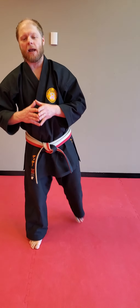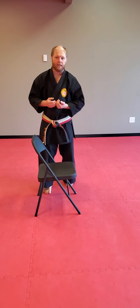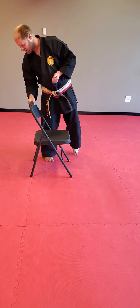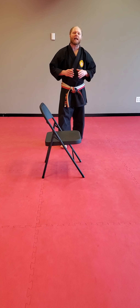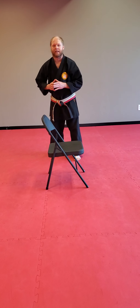First thing I want you to do is grab a chair — a nice low chair, not too high, because if you're short like me, too high of a chair is going to be hard. So you want a nice short chair just like this one, and we're going to be doing our Mae Geri and Mawashi Geri with our chair. Now without any further ado, let's get into this drill.